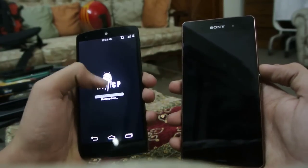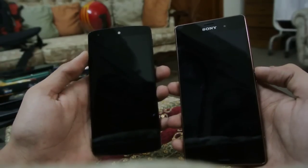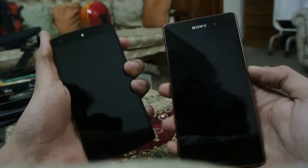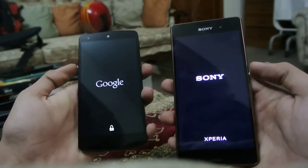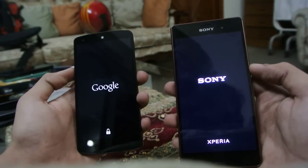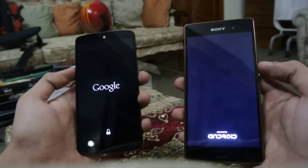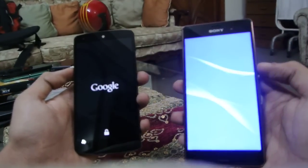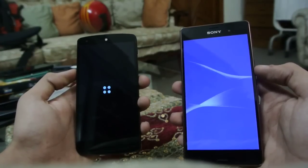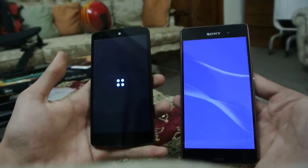Both are on Android 4.4.4, but the Nexus 5 is running a custom ROM. If you're thinking it will affect performance — yes, it will, because it is a custom ROM after all. Let's see how the Nexus 5 performs on a custom ROM. The Z3 has a Snapdragon 801 versus the Snapdragon 800, and we'll see how long both devices take to turn on.